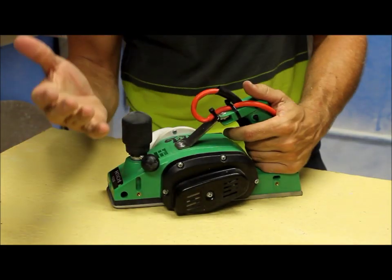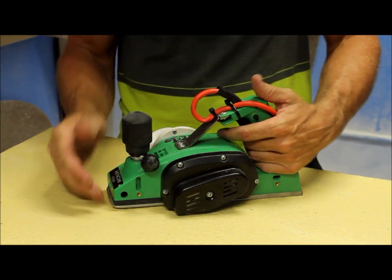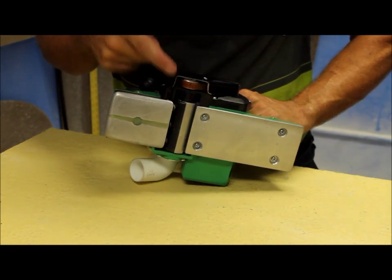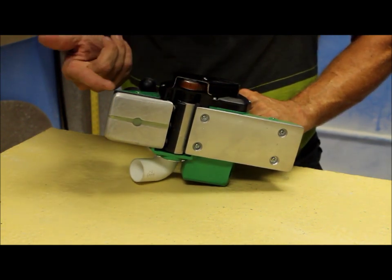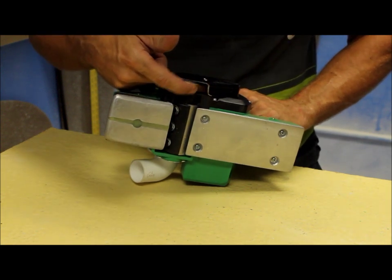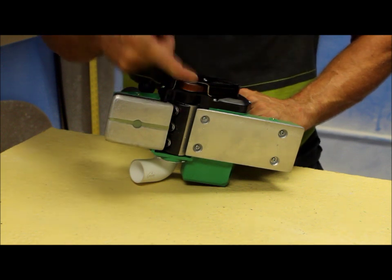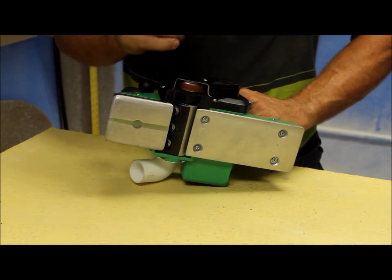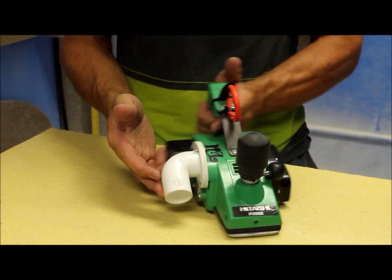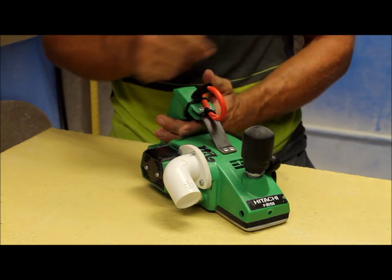One thing I should mention: if you guys are doing a lot of EPS foam, you might want to think about this modification because EPS foam does get up into the spindles, and it does make the belt jump off, and you go through belts relatively fast. That's the advantage of also being tethered to a vacuum system — it sucks most of that out so you don't have to worry about it.